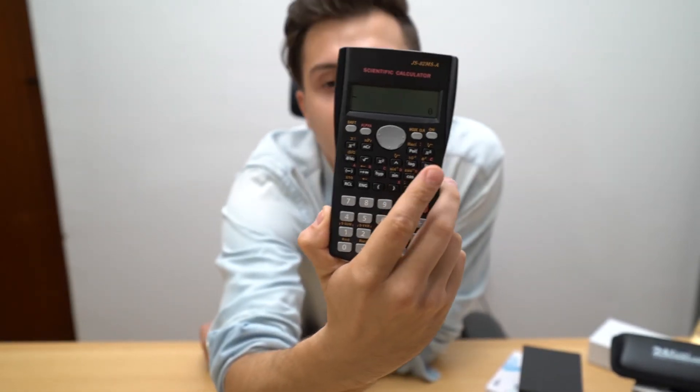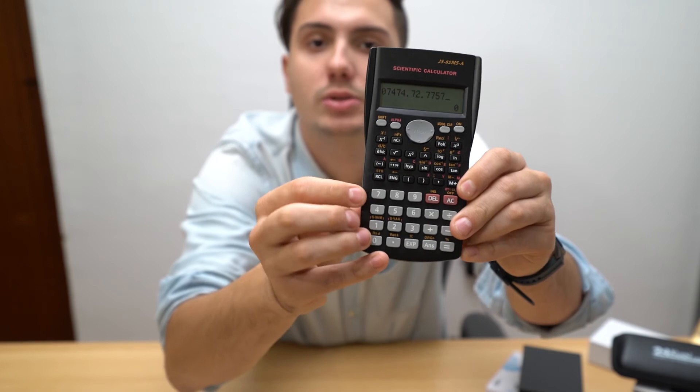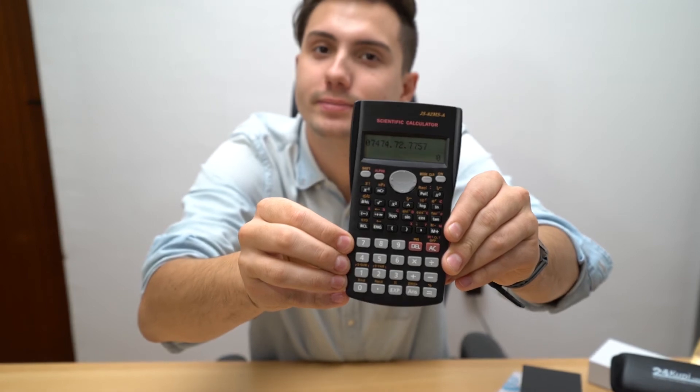We're gonna click it right now — three, two, one — and boom, back to calculator mode! Nobody can suspect anything, and we can click some numbers as we should on a normal test.